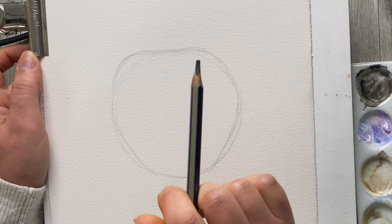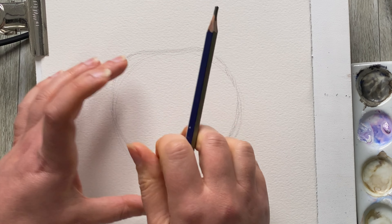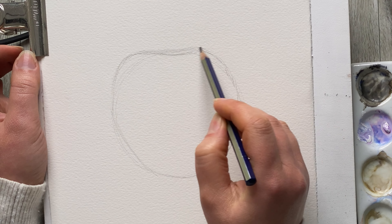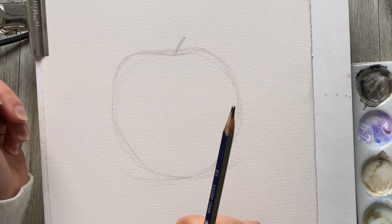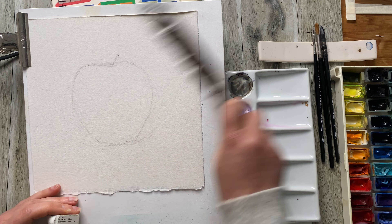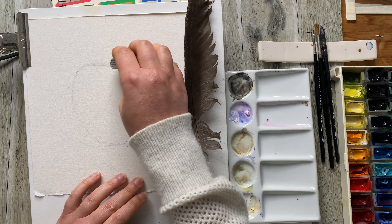So now I have the overall shape of the apple. Now we can add any other things that you see on the apple itself — this little line here and a little twig sticking out. I can also see a little bit of the shadow and I'm going to mark that through as well. So if you're following along, make sure you do the same thing. Now we can get rid of all the extra lines that we don't need.